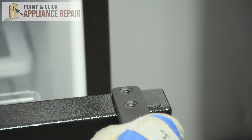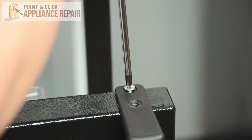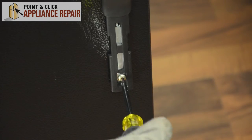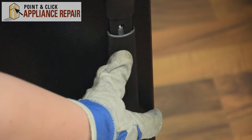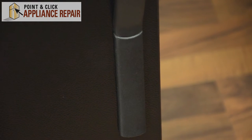You can place the handle. Start by screwing in the top screws — don't tighten them down all the way yet, we still need to line up the last screw. Screw in the bottom screw, and then you can place the trim. It'll push up into place and click. And you can tighten down the top screws.